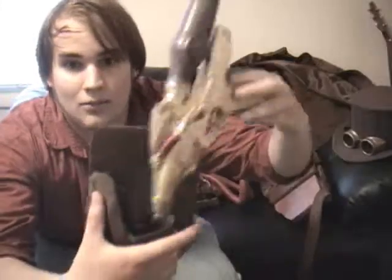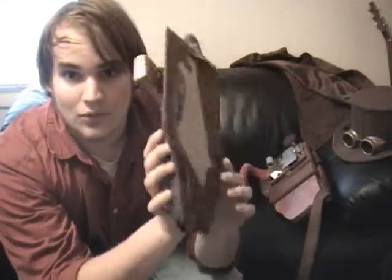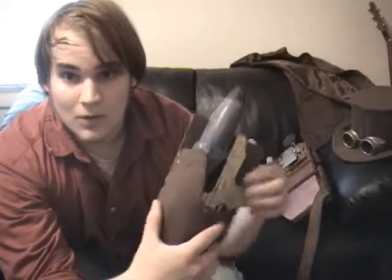You hot glue the holster piece to the belt piece, and put your gun in it while it's hot glued so you get the proper shape, then really hot glue the crap out of it. Whether it will hold or not, I don't know — I never had a chance to use it.